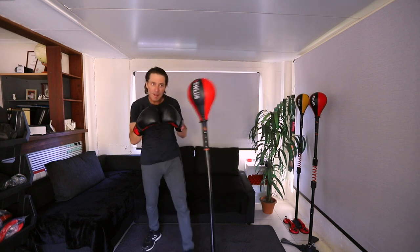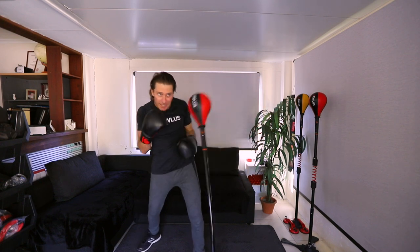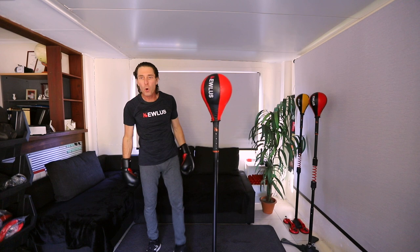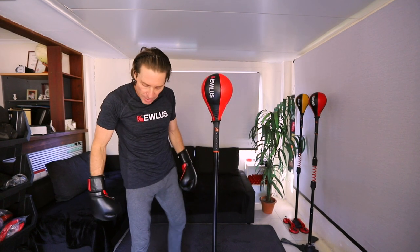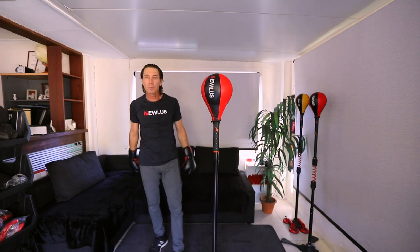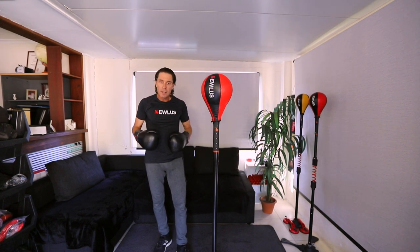Ten seconds. Big breaths — breathe in, let it out. So that was your power round: maximum power, maximum speed. Now we're going to take it easy a little.